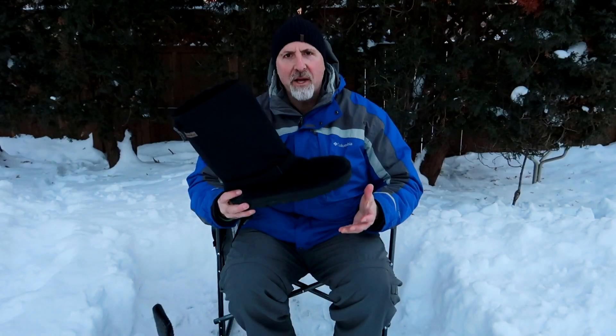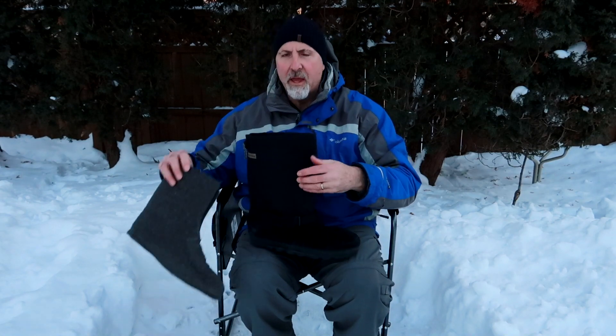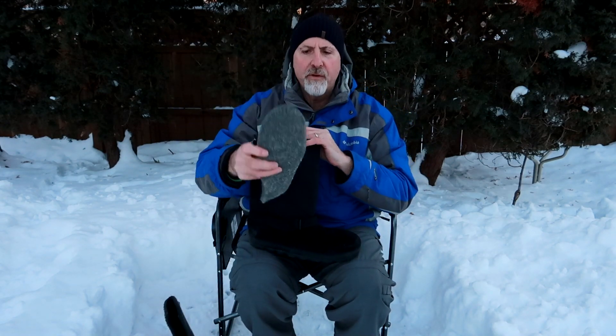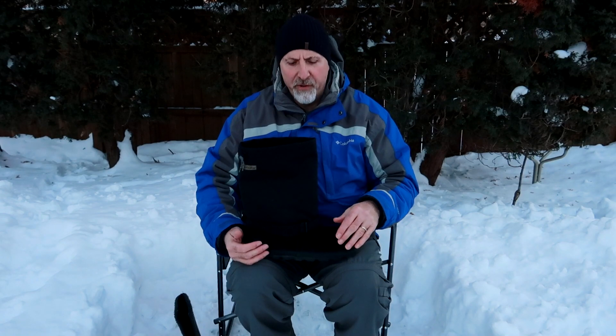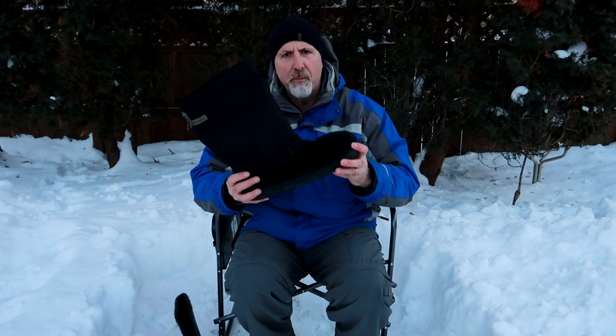My favorite slip-on boot is a mukluk, and this is from Steger — it's called the Yukon. The upper quarter is made out of moose hide, which is very breathable and durable, and underneath is a rubber sole to keep the moisture out. Inside is a 9mm felt wool liner, and underneath that is another 9mm felt wool insole, and beneath that a contour insole. These are very comfortable to walk in and they're made for extreme cold weather. Two weeks ago I was on a trip in the Boundary Waters where temperatures were 30 below, negative 34 Celsius, and these boots kept my feet toasty warm.